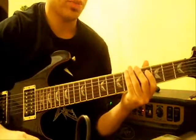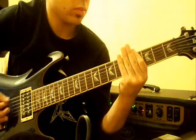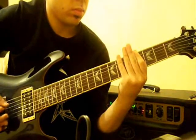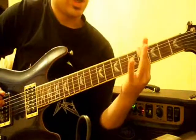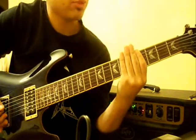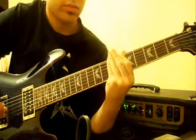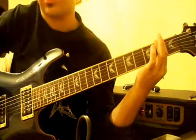The riff after he repeats the intro riff a few times is as follows. That's on the 4th fret, palm muted, 3 times, 3 times, and 4 times really fast, and then you end on the 7th fret. Then you play the open strings, same rhythm, but you end on the 2nd fret.